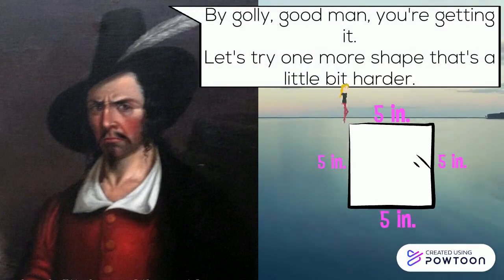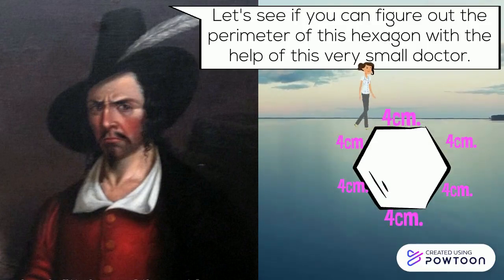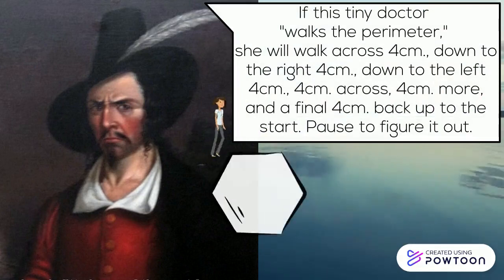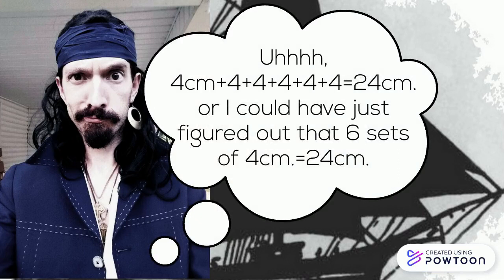By golly, good man, you're getting it. Let's try one more shape that's a little bit harder. Let's see if you can figure out the perimeter of this hexagon with the help of this very small doctor. If this tiny doctor walks the perimeter, she will walk across four centimeters, down to the right four centimeters, down to the left four centimeters, four centimeters, across four centimeters, more to the final four centimeters, back up to the start. Pause to figure it out. Four centimeters plus four plus four plus four plus four plus four equals 24 centimeters. Or, I could have just figured out that six sets of four centimeters equals 24 centimeters.